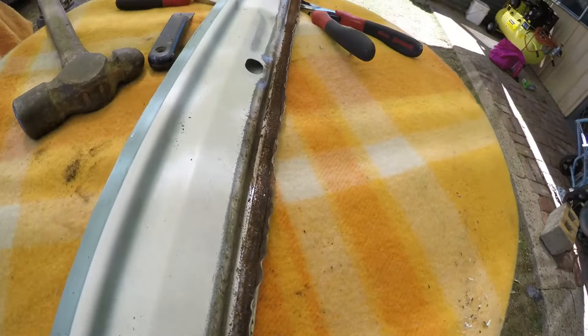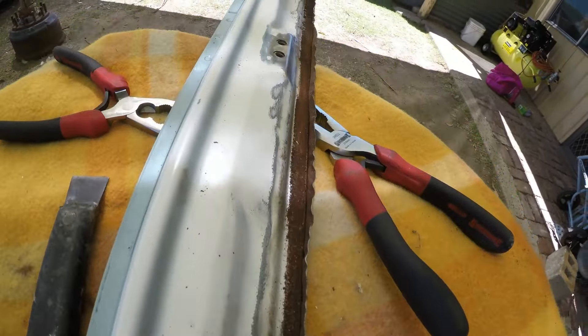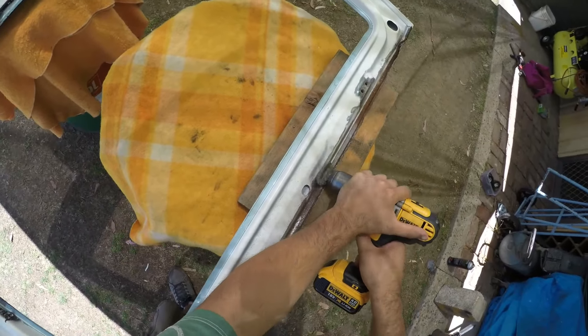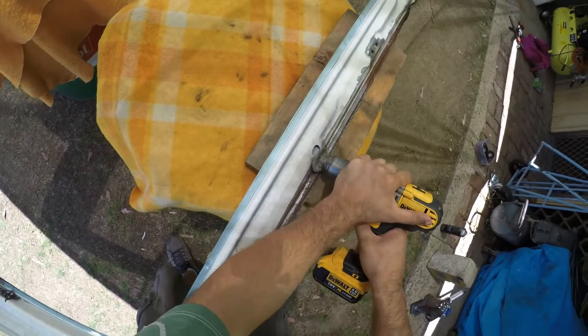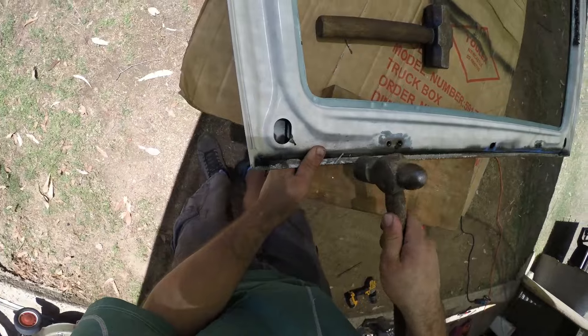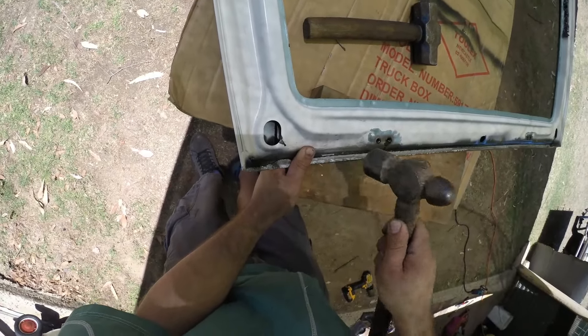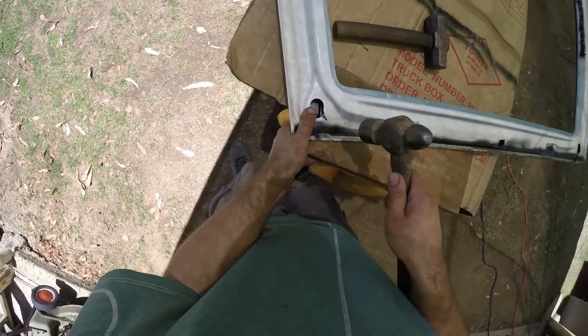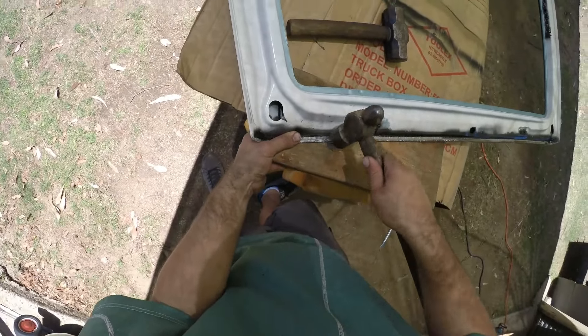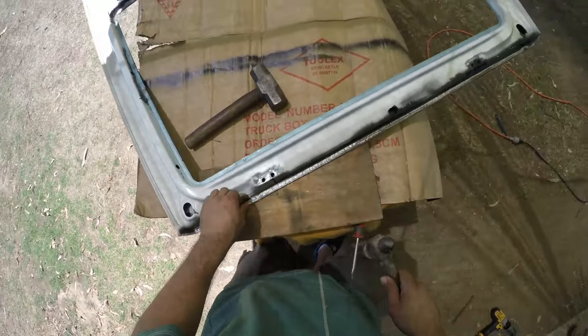I leant the boot up against the wall in the shed and filled the cavity closest to the ground with rust converter. Periodically I'd refill it as I walked past throughout the day — it would take a few days for the converter to stop bubbling, which told me there was no more rust in that section. I repeated the process on all the other sides of the boot over the next couple of weeks. Once I had painted the boot, I filled the cavity with cavity wax just to prevent any future problems.